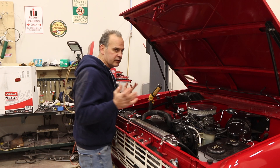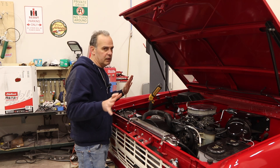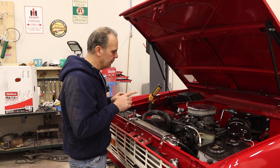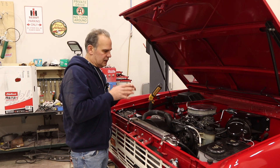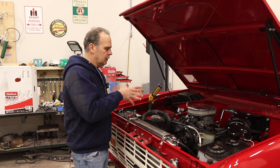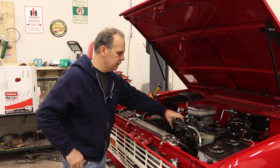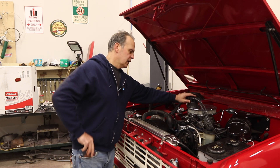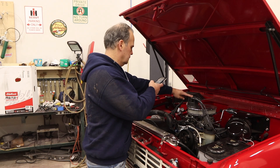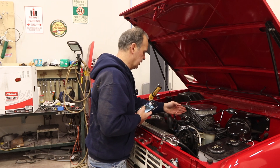Now I can pull the distributor without worry. I know I'm on the compression stroke, I'm already at 12 degrees, and the oil pump drive is aligned so I should be able to drop my distributor in this exact same spot. I'm going to take a photo of the orientation and try to match it up with the new distributor that comes with the Edelbrock. It's at about the one o'clock mark.